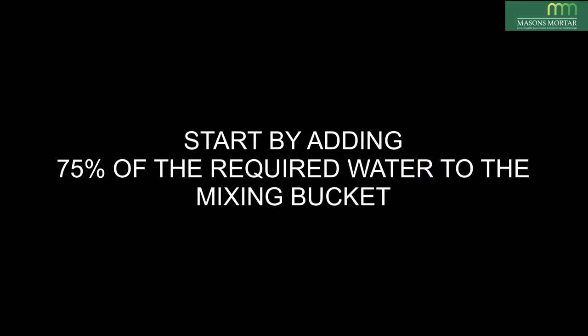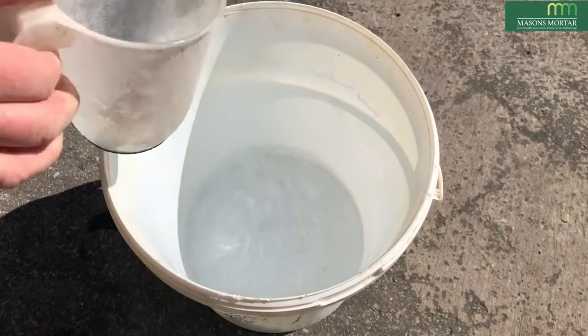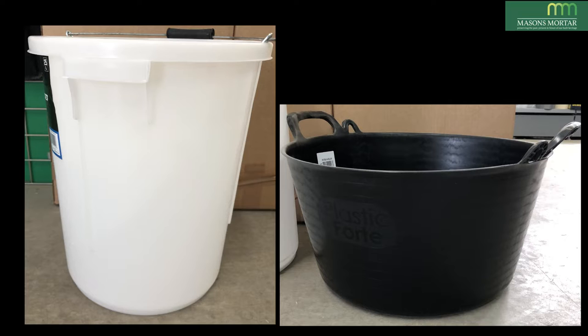Start with about 75% of the typical water required, preferably in a tall narrow tub such as the one shown here. Tall narrow tubs keep the paddle working more efficiently than wider tubs, which allow material to be thrown to the outsides, resulting in inefficient mixing.